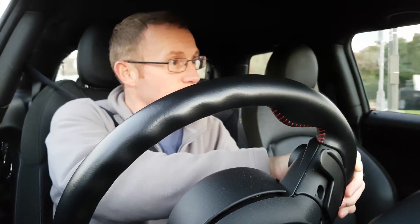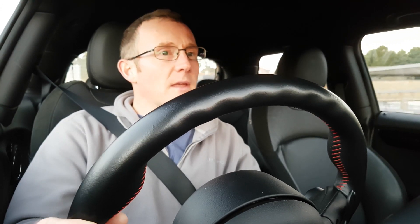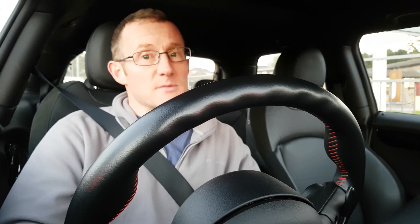One other observation — people just seem to like these cars. You're in traffic, you want to pull out, and if I'm in the X5 everyone hates me, but if I'm in this they just go 'yeah, cool, there's a mini, let's let him out.' Maybe I'm making that up, but there definitely seems to be a difference.